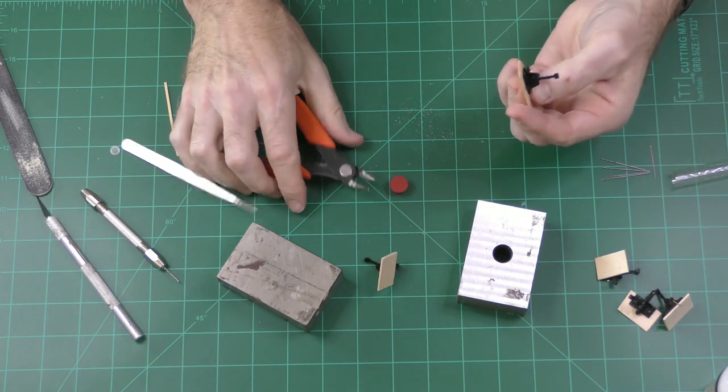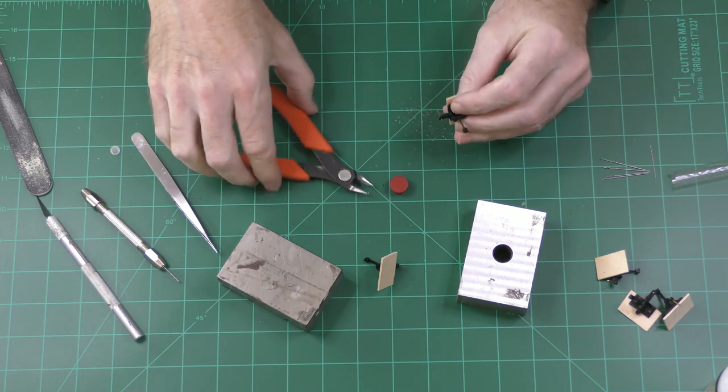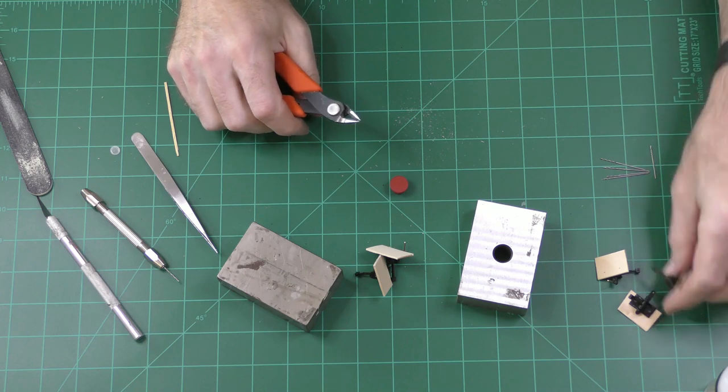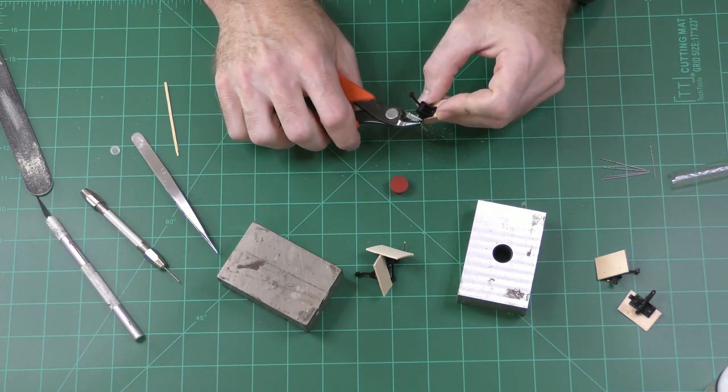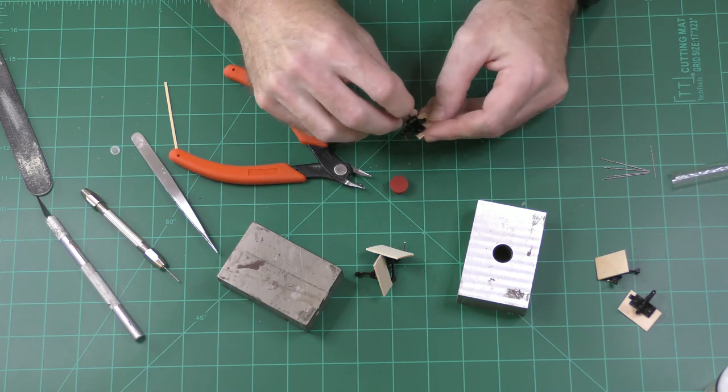Now I'm just using some rail nippers to cut off the brass wire at the top so it doesn't stick up too high. If it sticks up too high it will interfere with cars going by if you have an adjacent track that is too close. For the part that hangs down, I'm leaving it long for now and will trim it when I go to the layout.